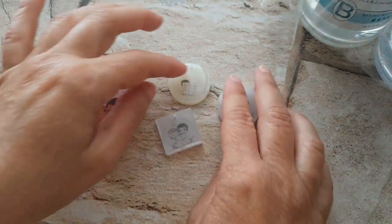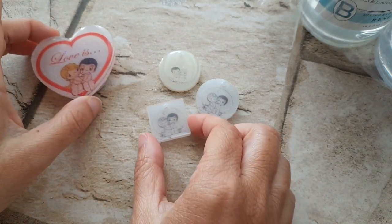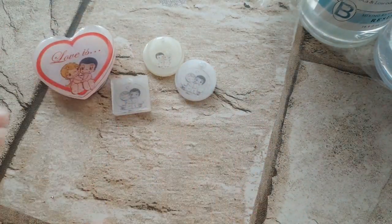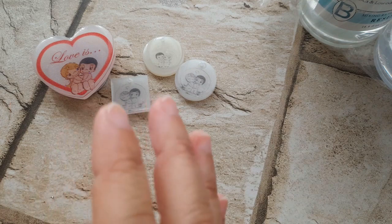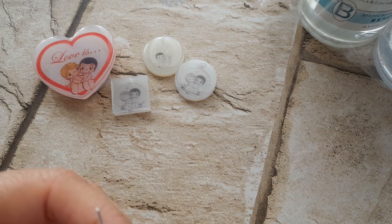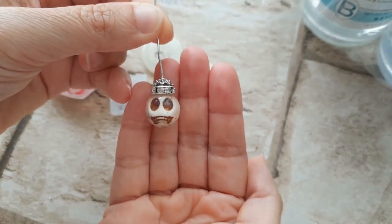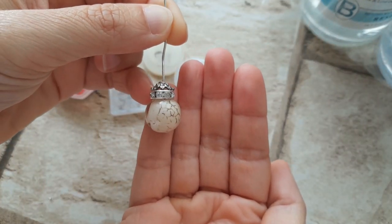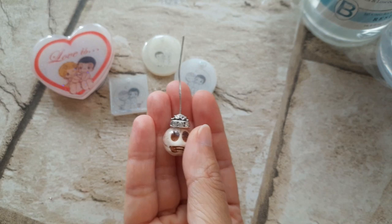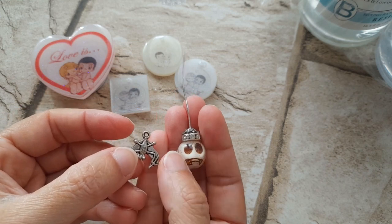Queste creazioni invece sono solidificate. Laddove le creazioni mi sono uscite bene, a chi me le chiede le do. Ho fatto questa perla per Halloween con all'interno un teschio ed è solidificata in pochissimo tempo — trasparente. Con questo e con questo pipistrello farò un paio di orecchini per Halloween.